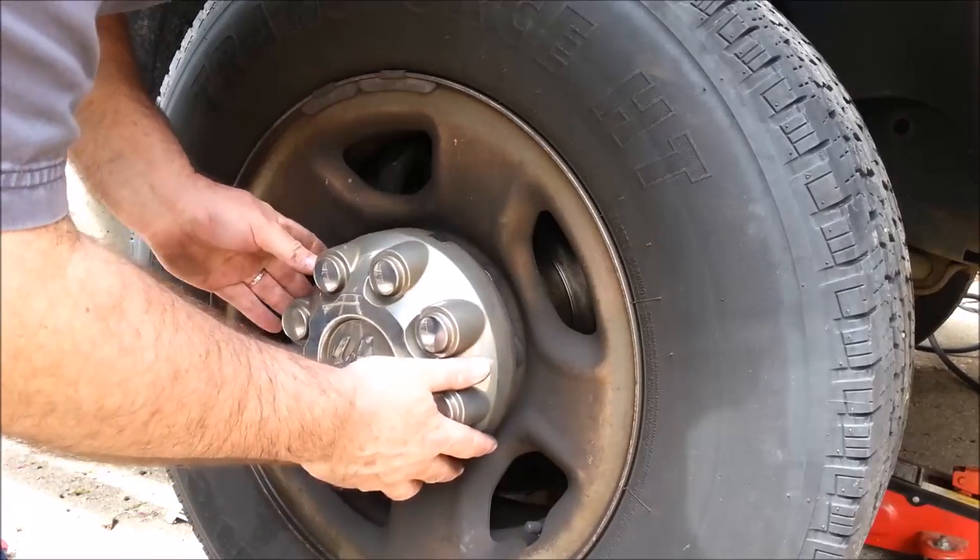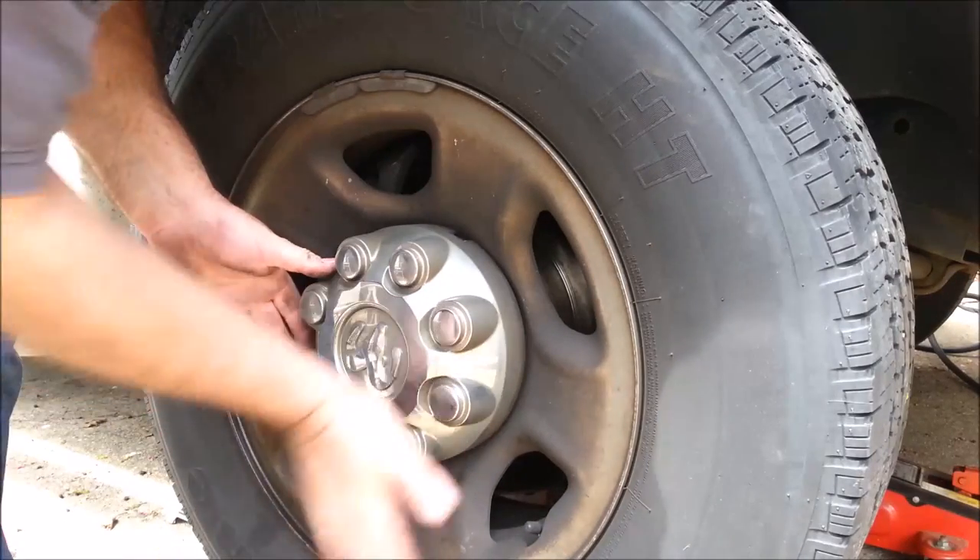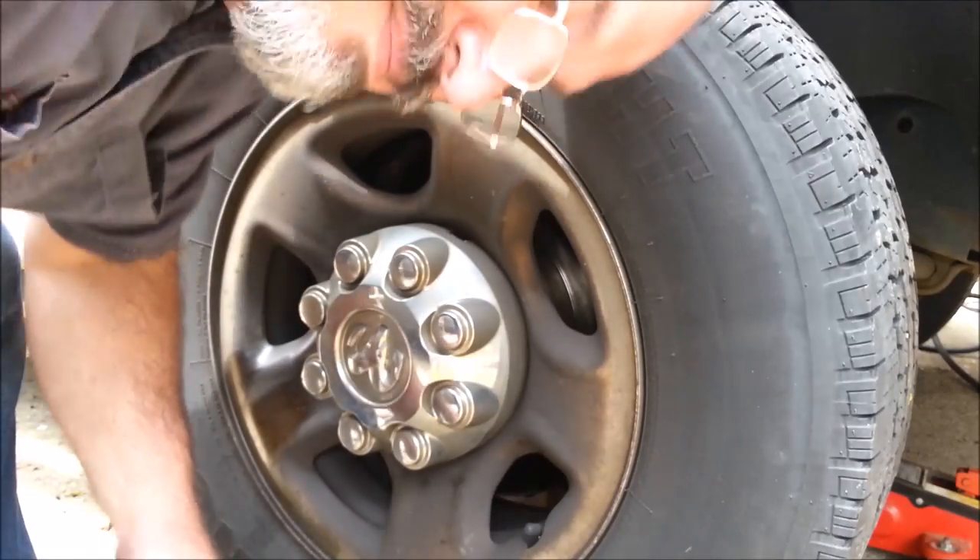This will conclude this video. If you're upset about how dirty my wheels are, send me a private message — you can clean them. Take care.